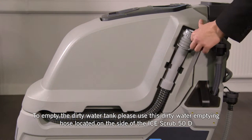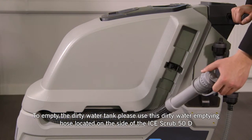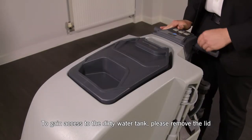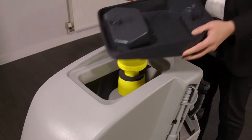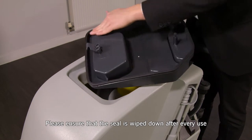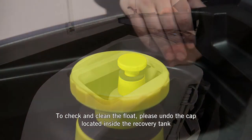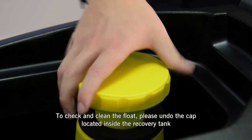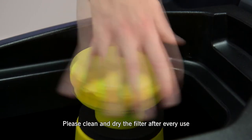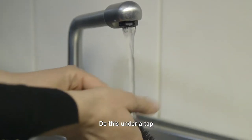To empty the dirty water tank, please use this dirty water emptying hose located on the side of the Ice Scrub 50D. To gain access to the dirty water tank, please remove the lid. Please ensure that the seal is wiped down after every use. To check and clean the float, please undo the cap located inside the recovery tank. Please clean and dry the filter after every use — do this under a tap.